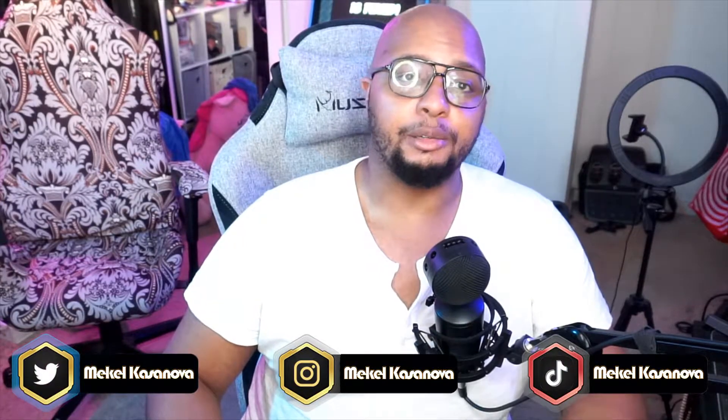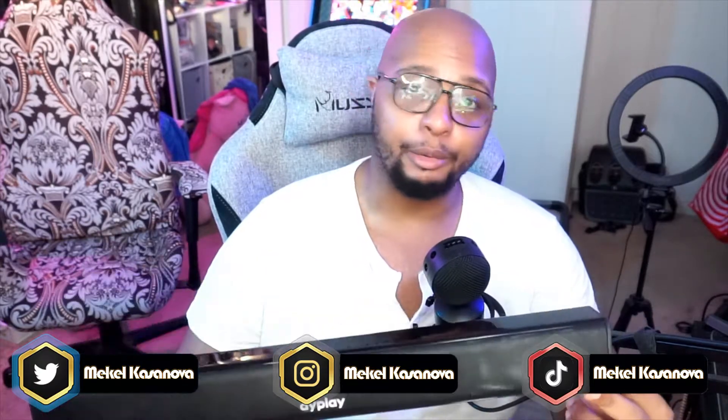Before we kick off this video, I want to give a huge shout-out to DiPlay for sending over the DiPlay soundbar. This device has been really, really cool. I'm really excited to dive into it and review it and showcase it for you guys, because I've done a lot with this in the weeks that I've had it.